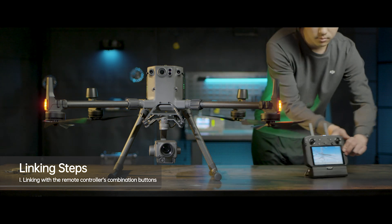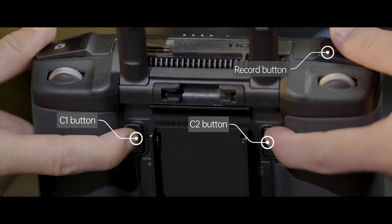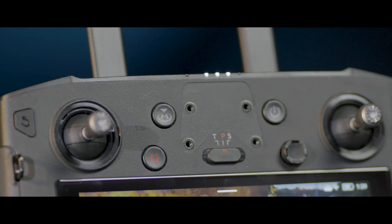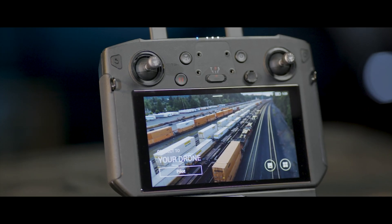1. Linking with the remote controller's combination buttons. Press the remote controller's C1, C2, and record button simultaneously. The remote controller's status indicator will blink blue and make beeping sounds, indicating that the remote controller is ready to be linked.